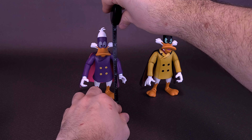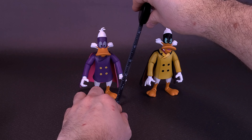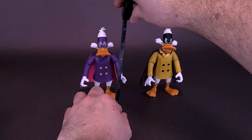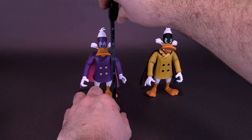Just before we get a closer look at these two opposing terrors that flap in the night, I'd like to thank the folks at Diamond Select that did provide this sample of Darkwing Duck and Negaduck for this review. The set is currently available online or in stores for around $50, which works out to be about $25 a figure.